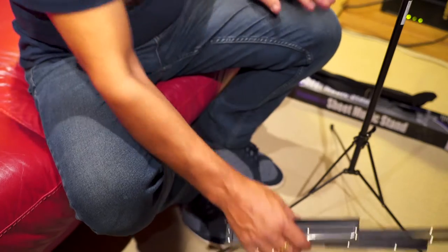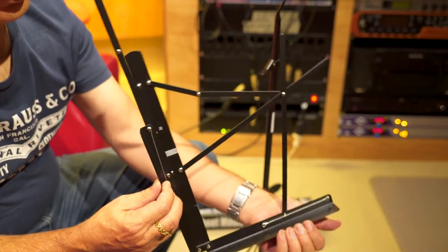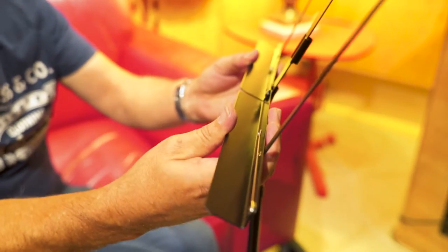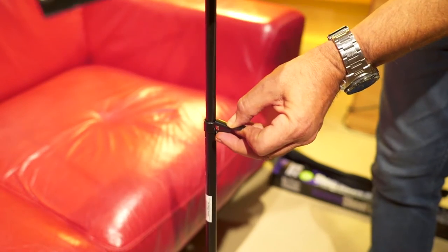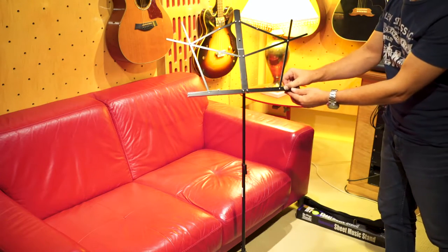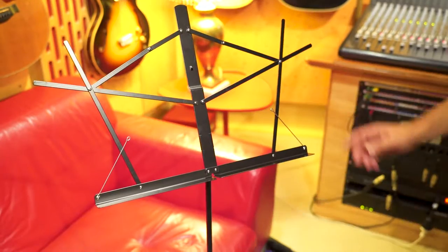Now the top bit — you open it up like this, just straight to the right and left, and then we attach it to the top part of the shaft. There's a latch there you can lift up to adjust the telescopic height. And there you go. You've also got these little levers there to prevent your music from flying off.